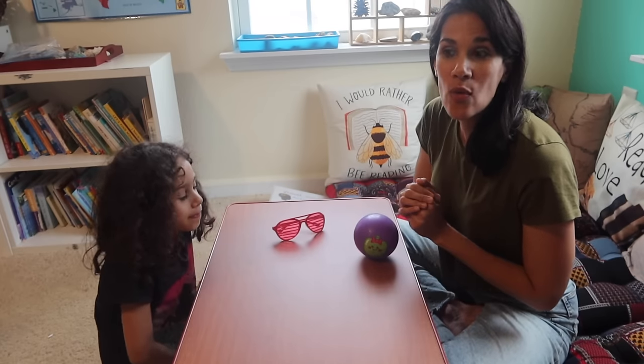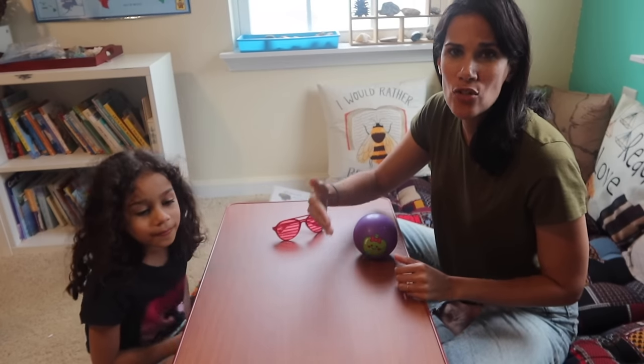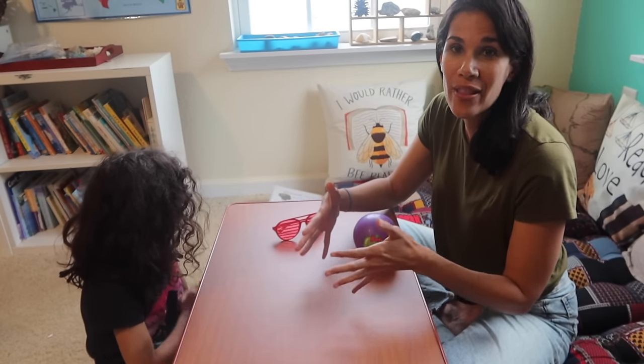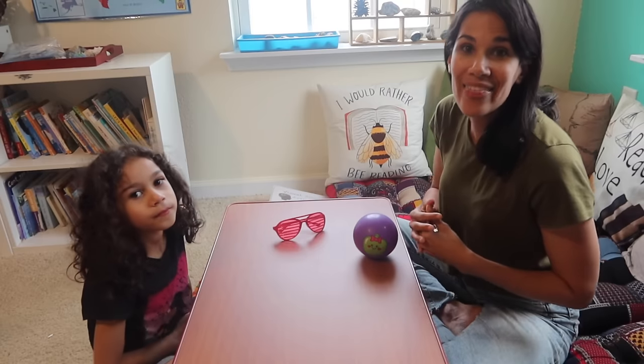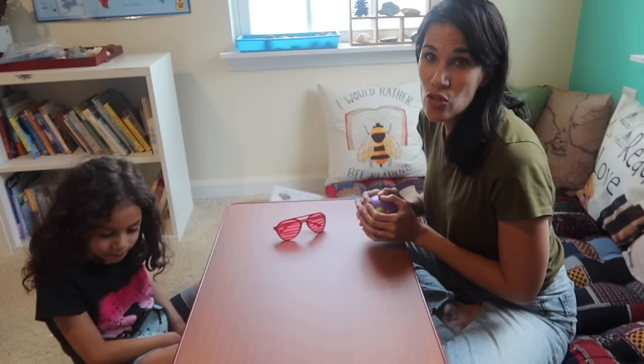Hello everyone, today we're going to be talking about concentration and focus activities for children. A lot of you have written to me asking for help with your children's focus and concentration — you want them to focus on school, on tasks, and on you. In this video we're going to share some really fun and easy activities using common household items.